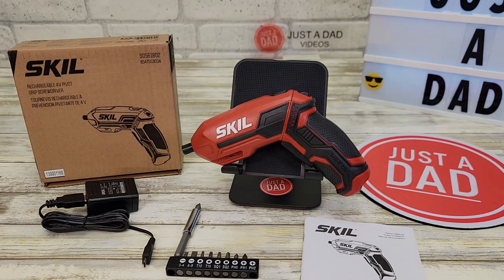Hello everyone, this is Just a Dad. Today I'm going to do a review on the Skil Rechargeable 4 Volt Pivot Grip Screwdriver.